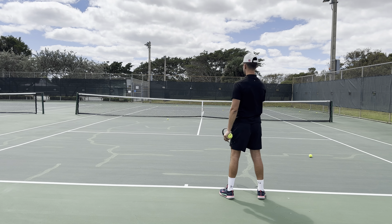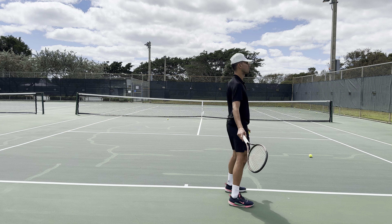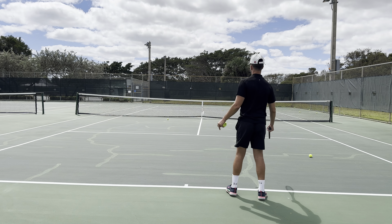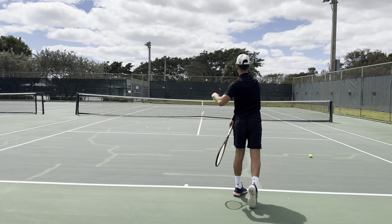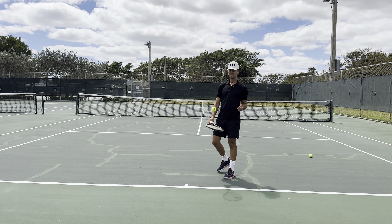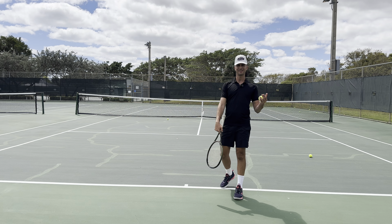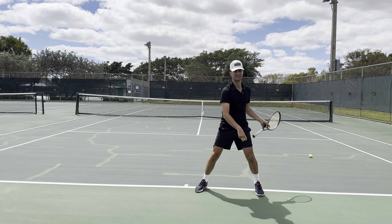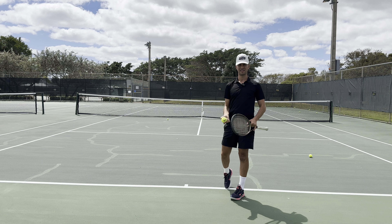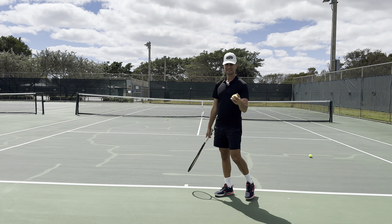Instead of being like this, I want you to get on your surfboard, skateboard, or snowboard — you want to be sideways. You don't want to be facing forward; you want to be sideways so you can rotate. Remember, the serve is the same thing as a throwing motion. For a beginner, club level, or intermediate player, the serve is the same as a throwing motion. When you throw, you don't throw like this — you turn sideways and then you throw. Exact same thing on the serve.